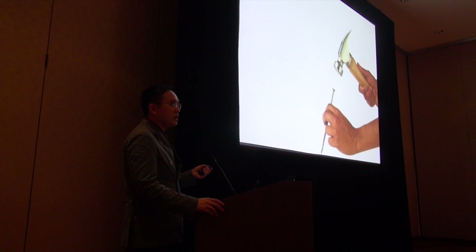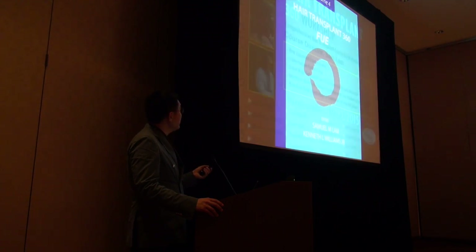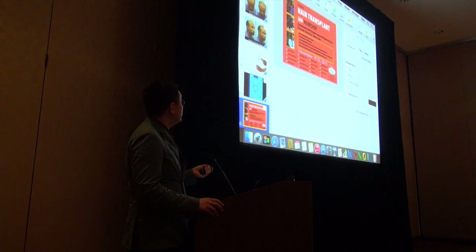If all you have is a hammer, the whole world is a nail — so FUE is only a tool. Don't get enamored with one method. Try to learn as many methods as possible and get good at all of them. I'll put in a small plug for the FUE book — I don't make any money on it, and I don't make money on my course either, but I do it because of passion.